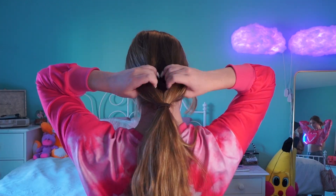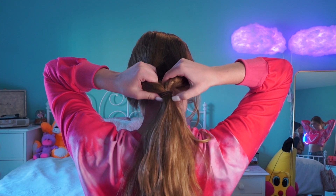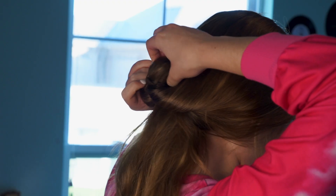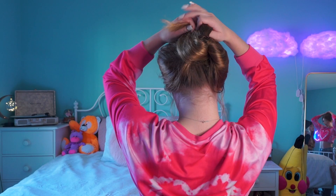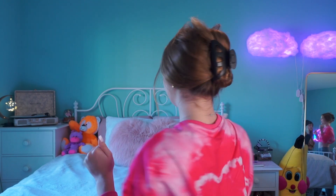You're gonna put your hair in a low pony, split the ponytail, and flip your hair through the middle like this. Then put this hair up and clip that in. Now you have a cute clip in your hair — really easy to do, looks super cute, and it's really trendy. So there's my little hack for that!